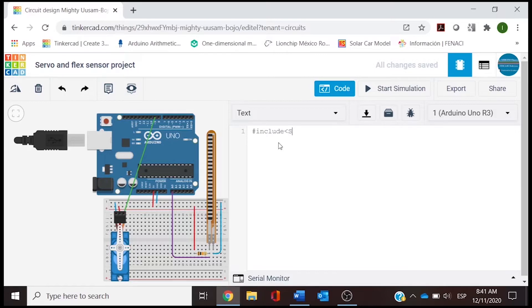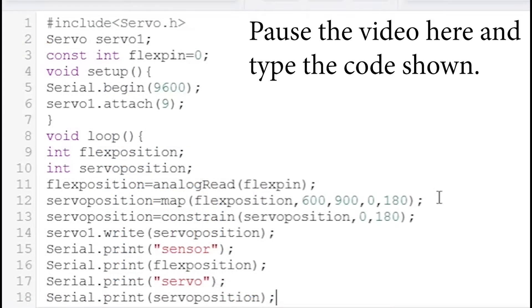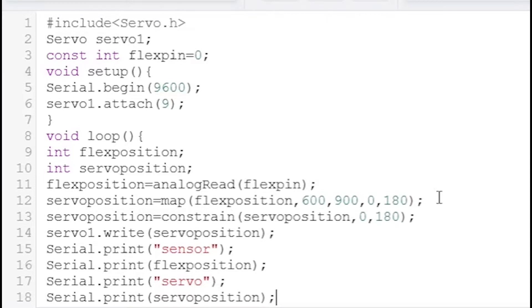We are going to go to File and type the library for controlling the servo.